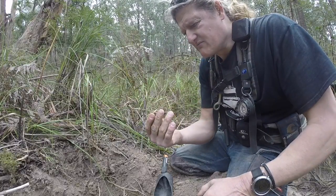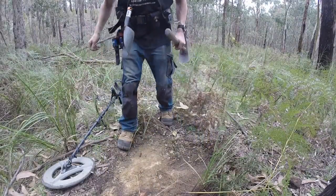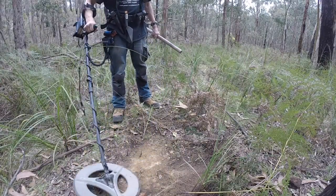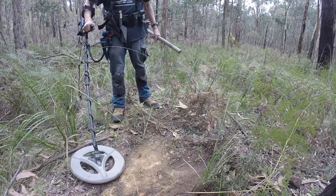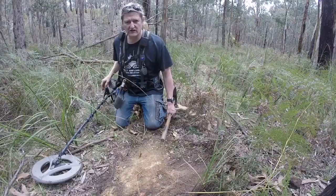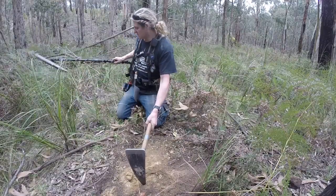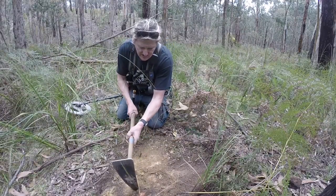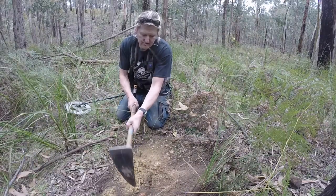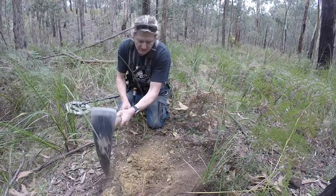Got a nice little target here. You just hear it — it's sort of a low-high. I reckon it's gold. It sounds nice and crisp. I'm on a bit of a roll today, got about five bits I think. I'm happy with that — went two weeks without getting anything.